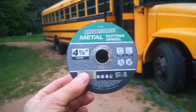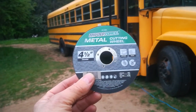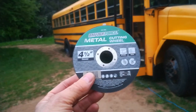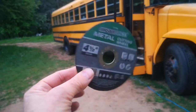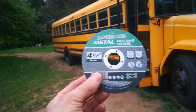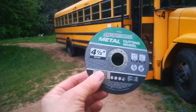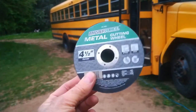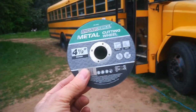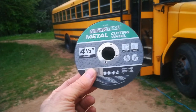I tried the diamond-edged ones and maybe they got me a couple more seats, but by the time I got to those last seats — the fourth or fifth seat — it was really cutting slow. The diamond-edged one was $12.99 at Menards, and this one was about $2.00. So it's much better to buy the $2.00 ones and have a nice new wheel every third or fourth seat.